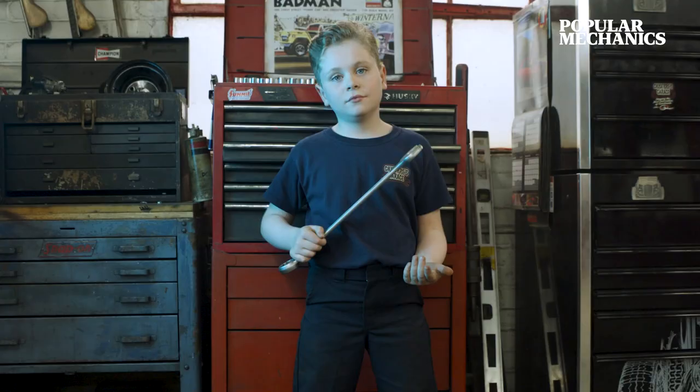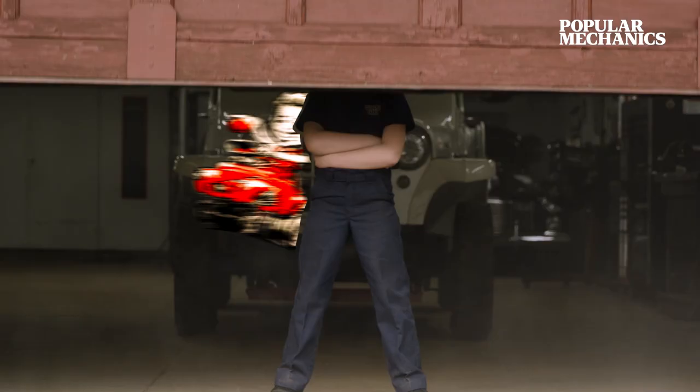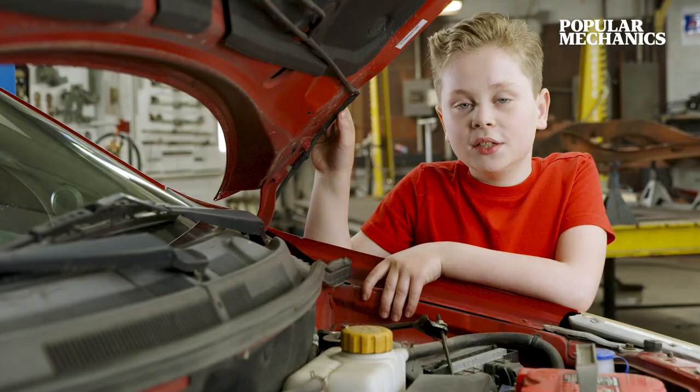Hi, my name is Giuseppe and I'm a nine-year-old car enthusiast. I'm on a mission to shape the next generation of gearheads. Welcome to Giuseppe's Garage. Knowing how to change oil and oil filter is a skill that every driver should know. Today, I'm going to show you how.